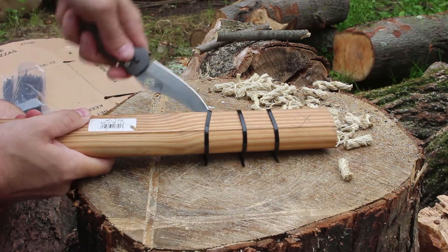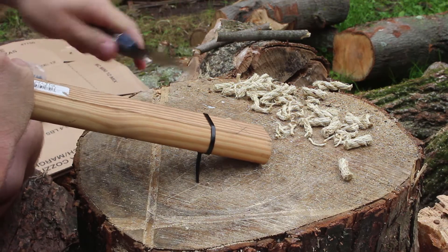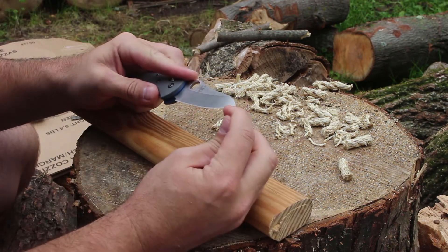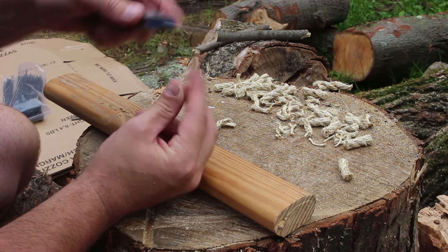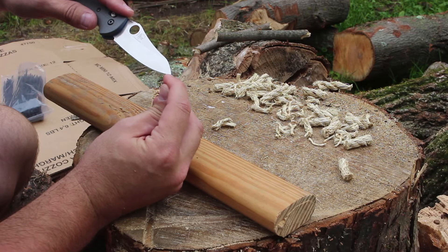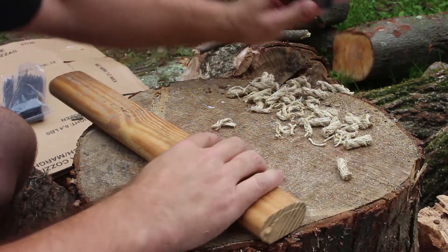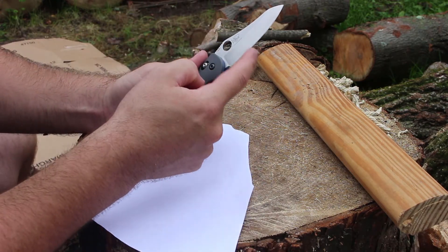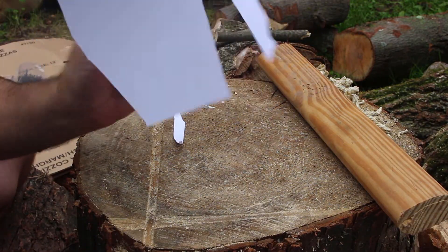I'm going to try to pry up underneath them. If you run the blade across your fingernail like this, you can feel that hang-up — it's a tiny roll, not a chip. That's where the paper was hanging up, but I don't feel any hang-ups at the tip, so the tip seems fine. Back to the soggy paper — it cuts great until that little hang-up. The tip is still piercing with no problem, so it's still holding its edge through all of that.